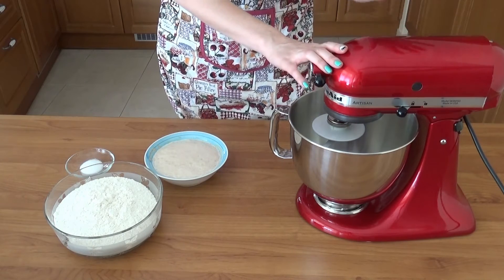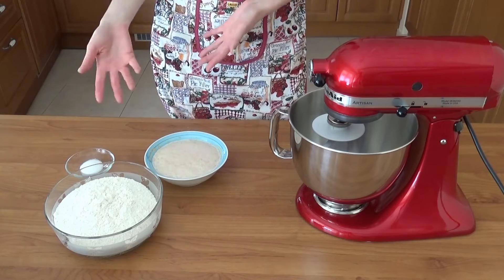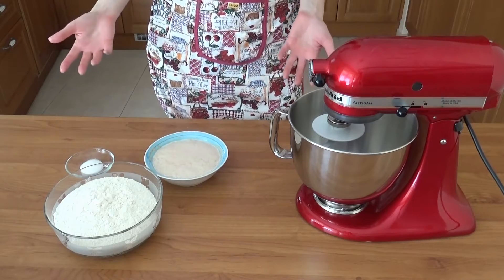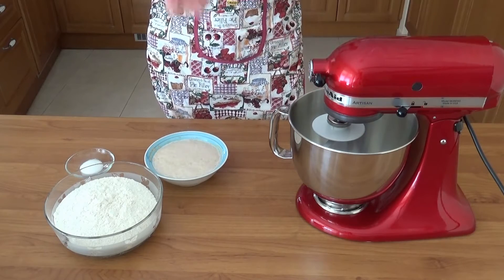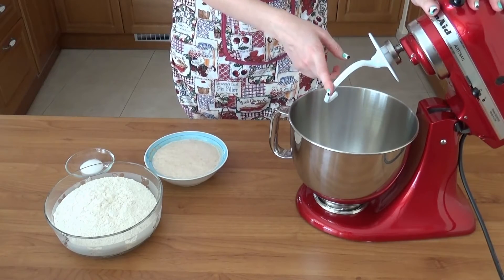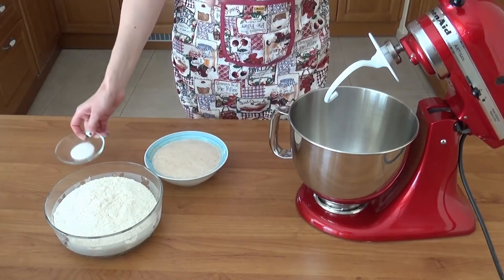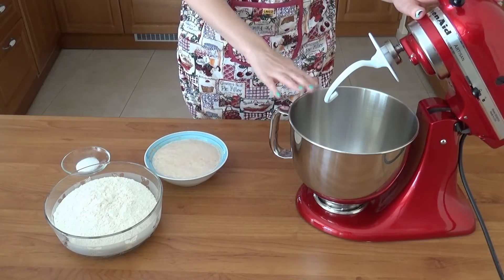It is rare that I can use my lovely KitchenAid mixer — basically only when I'm in Lithuania. From past recipes, you can see you can do this by hand, but using the mixer is just less messy, quicker, and easier. I'm using the dough hook attachment and adding everything to the bowl — the flour, salt, and yeast mixture — minus the cold water, which is for the steam action in the oven. Over medium speed, I'm going to knead for six minutes.